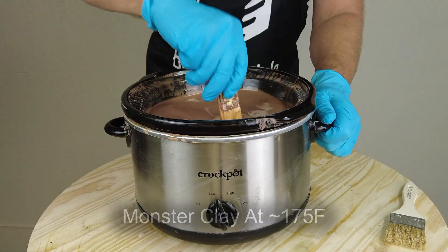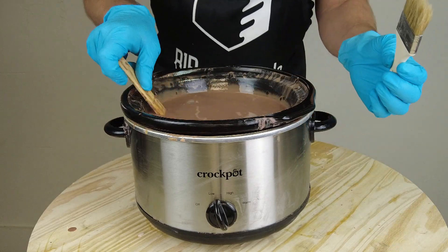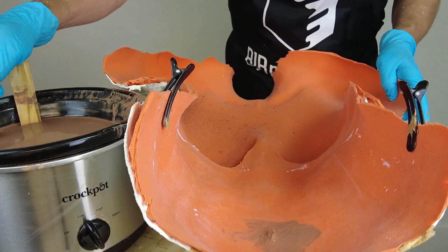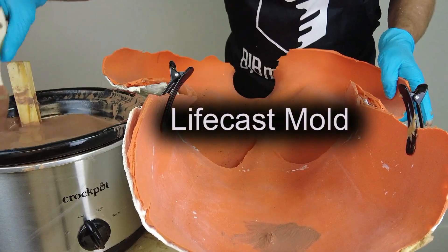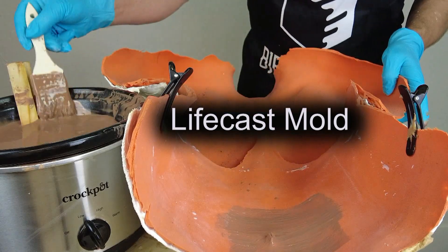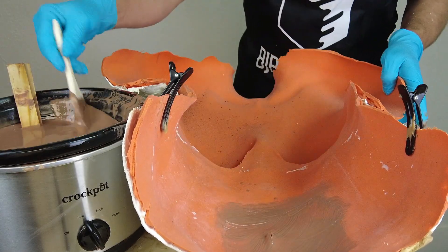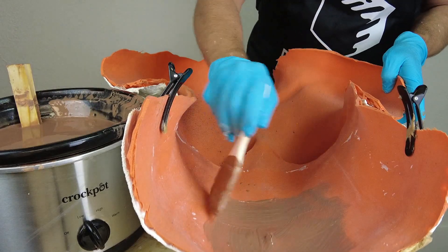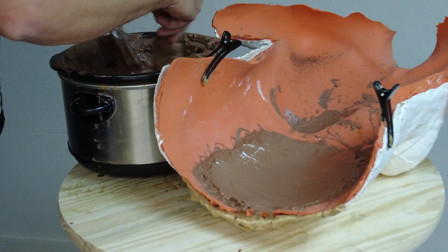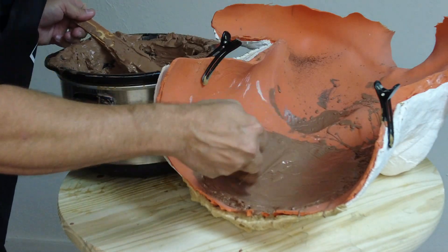To begin, we're going to be melting some monster clay in a crock pot. I've already got some monster clay melted down — typically on about low, that's about 175°F, and that's a nice consistency to start with. As soon as I get that clay melted down and I'm ready to brush it into my LifeCast mold, I unplug the crock pot. That allows the clay to gradually thicken as I'm building it up. I'm going for a thickness overall of about a half inch to three-quarters of an inch, even all the way up to an inch depending on the piece.